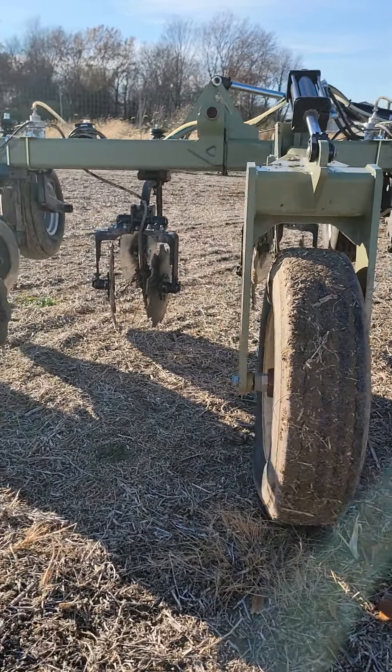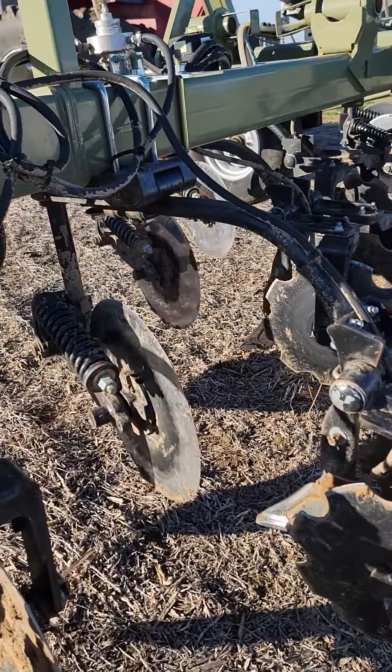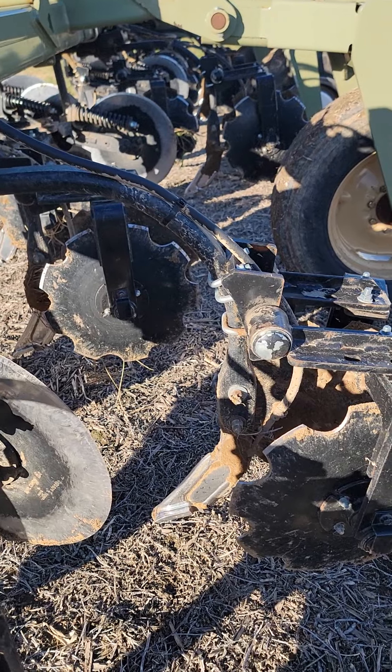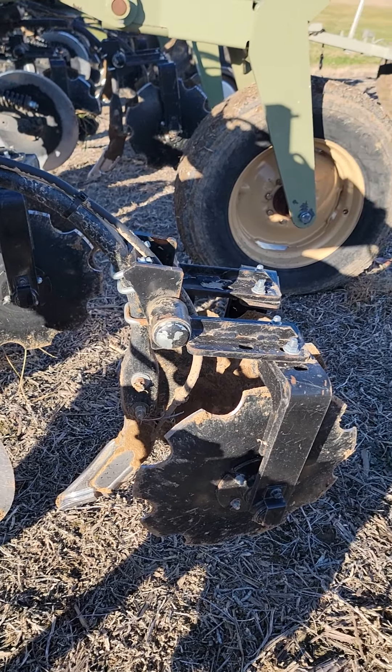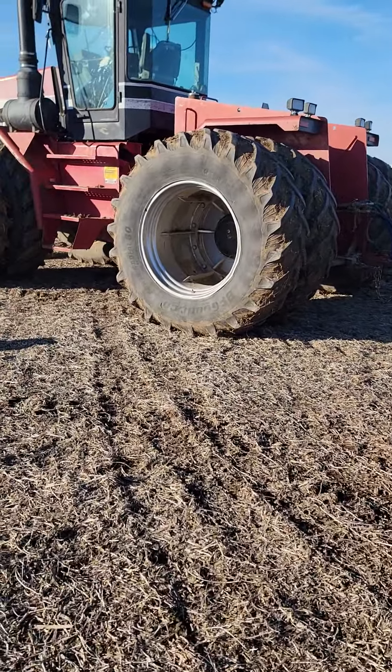They're working on it with me. I'm happy. We run mole knives on it because that's what you run on them where I'm from. They seal and they work good. We'll do a little walk around here.